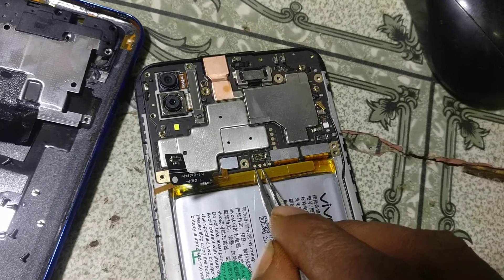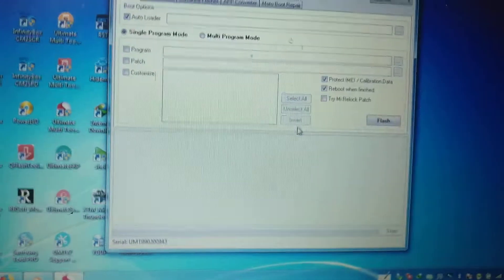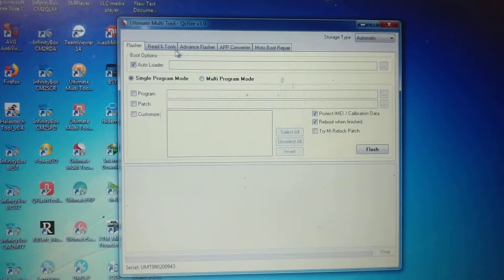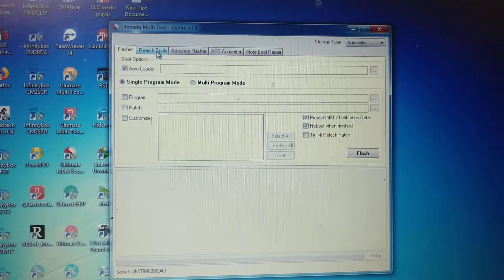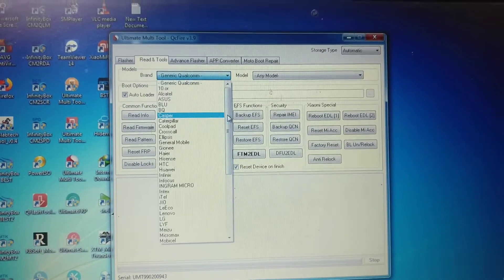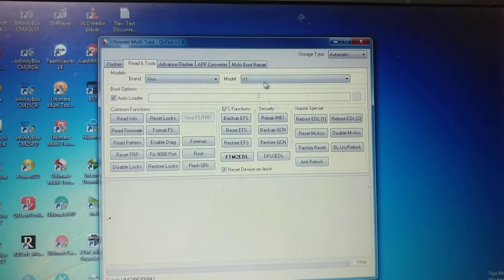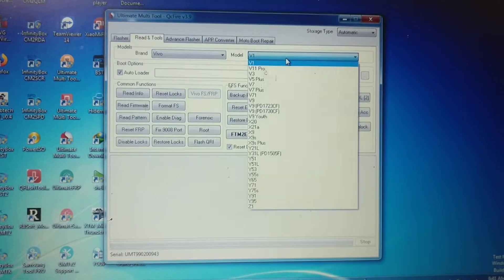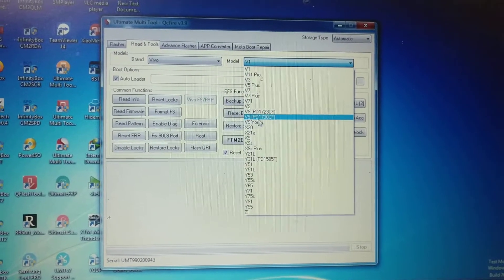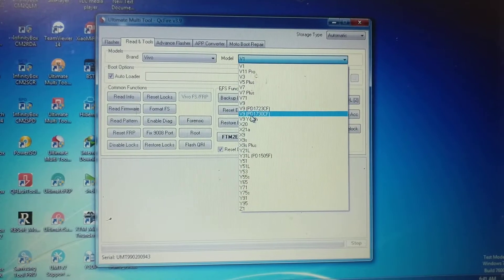Once your software is open, simply select Read and Tools, then select the brand. Here select Vivo, then select the model number — select Vivo V9.